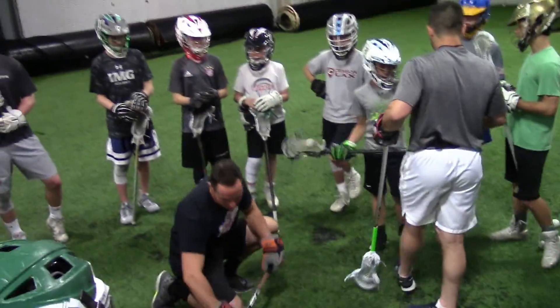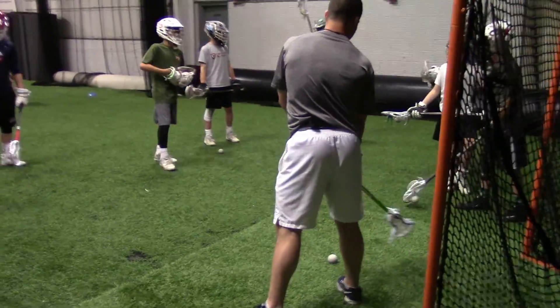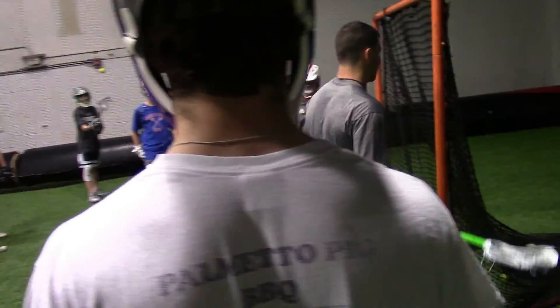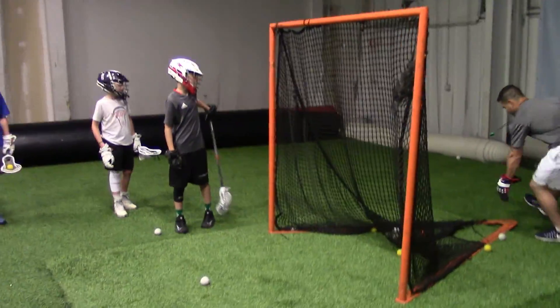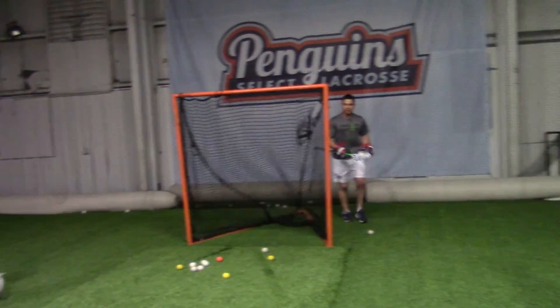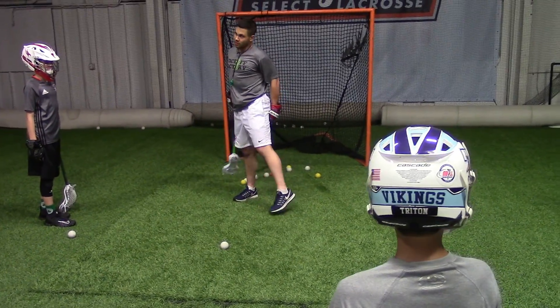Chess or checkers — I like that. Alright, you got those guys over there. Whoever wants to do stand-up, you guys are with me. For stand-up, who knows what we're trying to do? You could do stand-up to counter. What I want to teach you guys is to be a little bit more offensive with our stand-up stance.